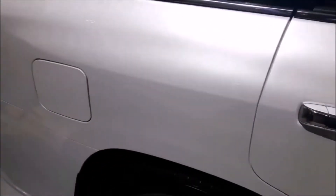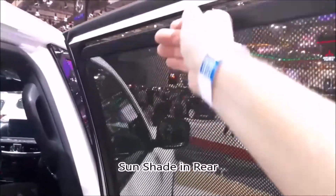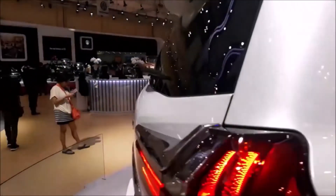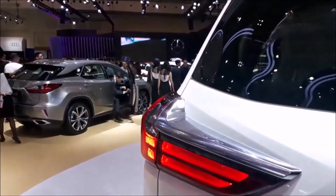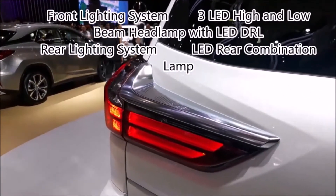Let's have a look at the back passenger door, and I'll show you the shades that come on the window. As you'd expect of a car of this quality, it's full LED, front and rear.